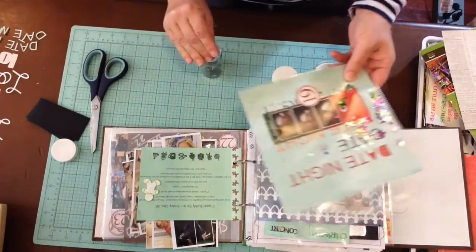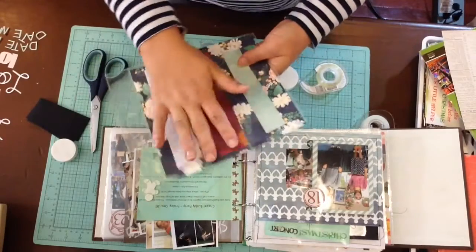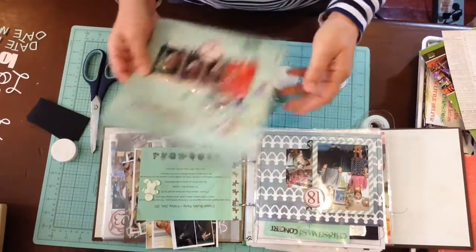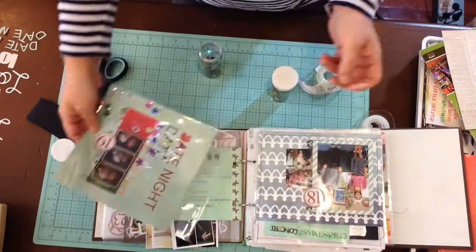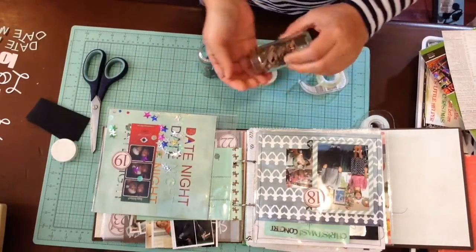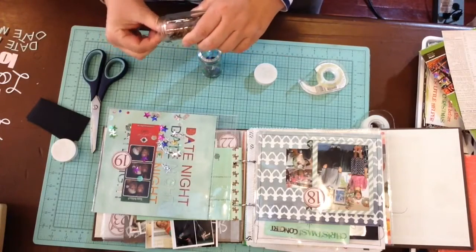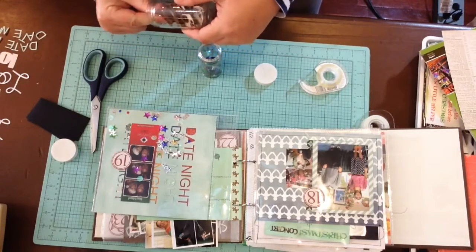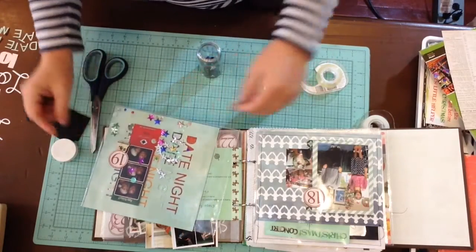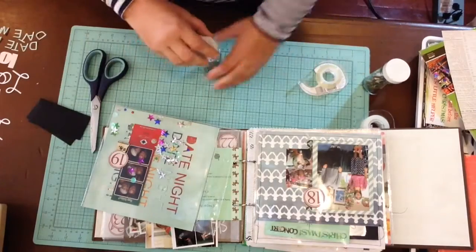Once I finish the opposite side of this page, I'll sew the top so the confetti stays in. Otherwise it'll roam around, which seems kind of fun — because we don't really go on dates anymore, it's just life at this time. We get to go like once or twice a year.